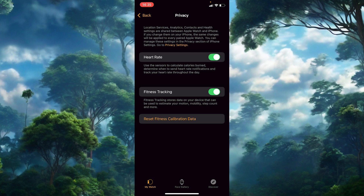Why would you even reset the calibration? Over time, Apple Watches can sometimes lose accuracy due to changes in the way you move or wear your watch. Resetting this data helps your Apple Watch gather fresh information, which can lead to more accurate step counts, calorie estimates, and distance tracking.